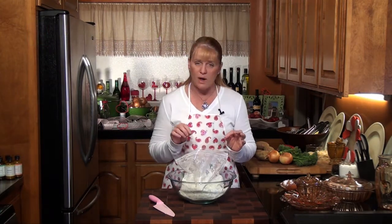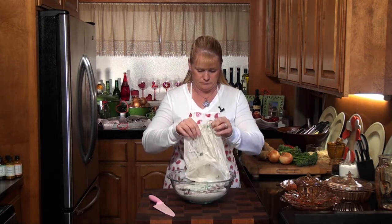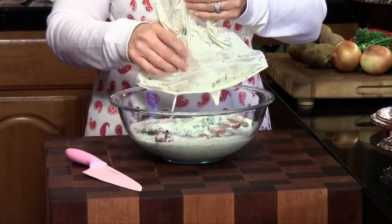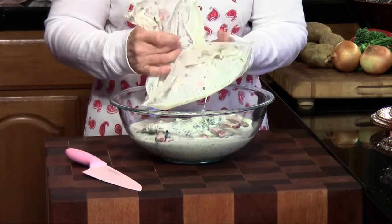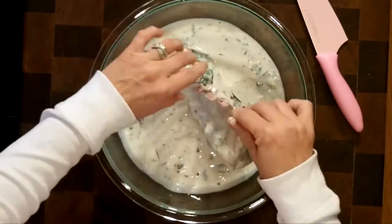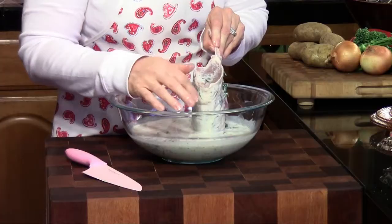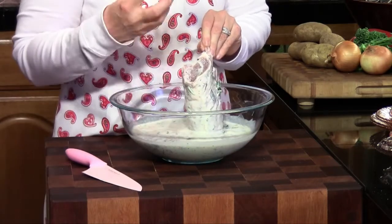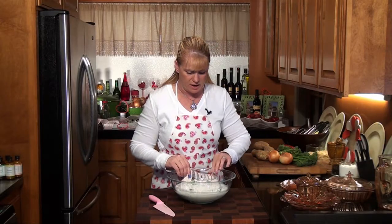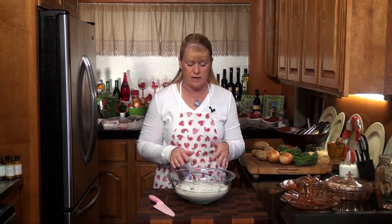I want to show you guys that we want to take off any extra fat, so we're going to take this out and take a look at it. Smells really good. There's also about half an onion in here chopped up — I think I forgot to tell you that. You can see all those good seasonings. There's just a very thin layer of fat, so that's fine — it's going to add some flavor when we cook this. It cooks better and more evenly if it's at room temperature when you put it in the oven. So I'm going to set this aside and we're going to start on our mashed potatoes.